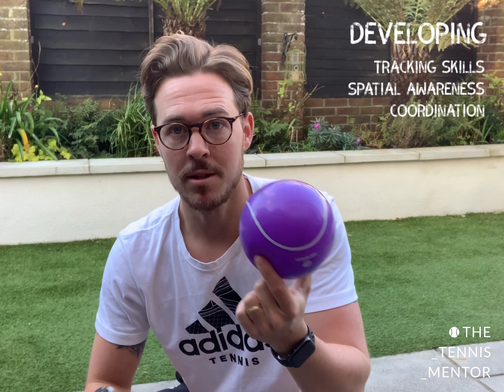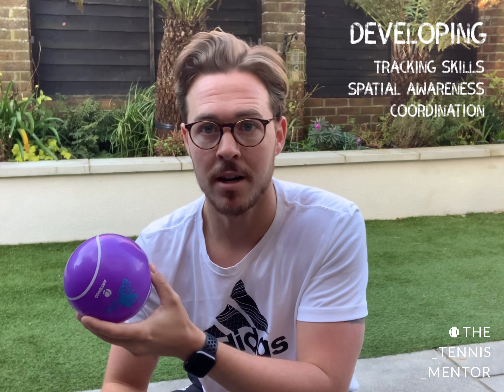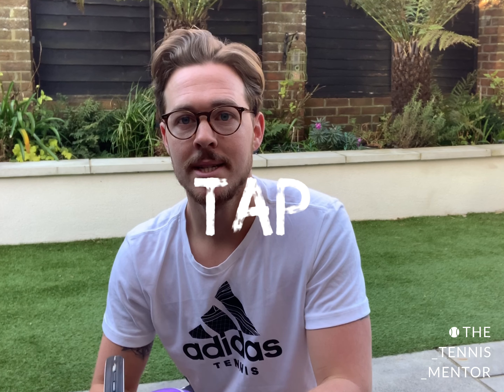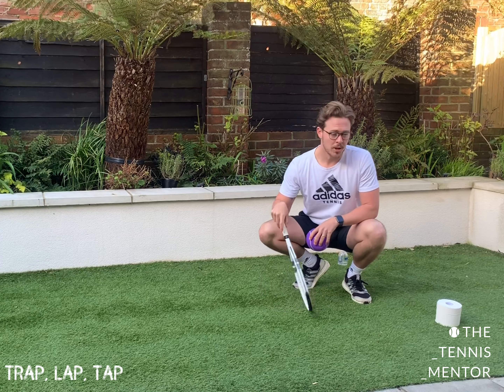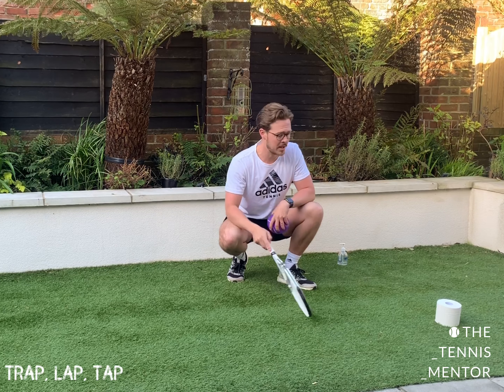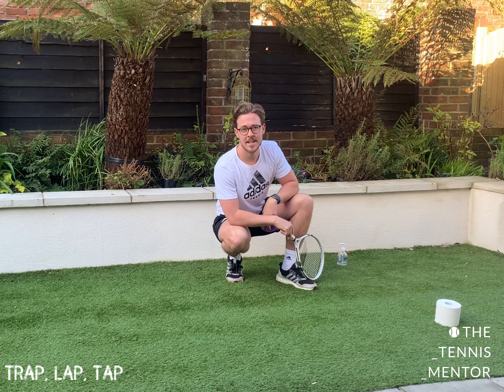All you need is a ball of any size. The bigger the ball the easier it is. If you want to make it tough you can use a smaller ball, and it's called trap lap tap. Give this a try. So I've set up some goalposts here. I've used some things I've got handy at home — you can use what you like. I've got a toilet roll and a hand sanitizer.